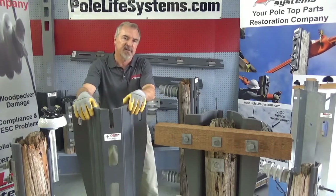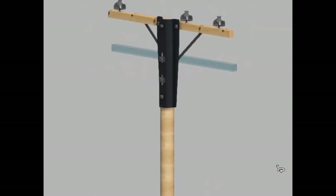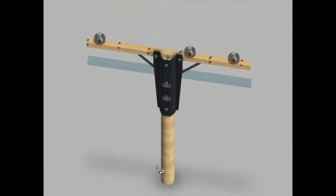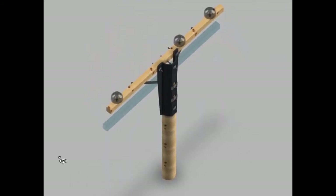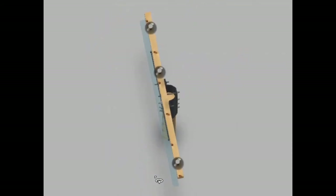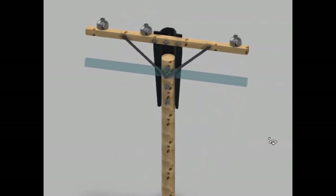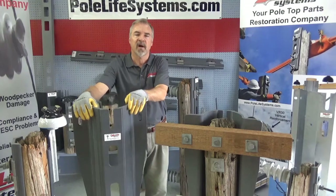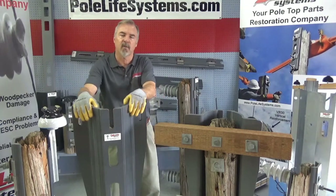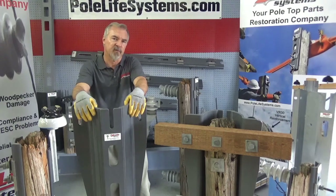Look at the video attached and you can see what these products will do for you. Just look at our website, PoleLifeSystems.com. Give us a call — we'll get it working for you. Thank you.